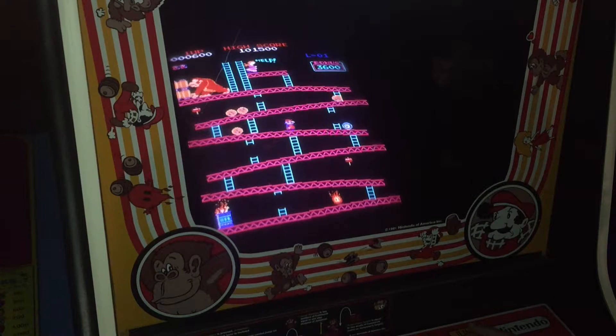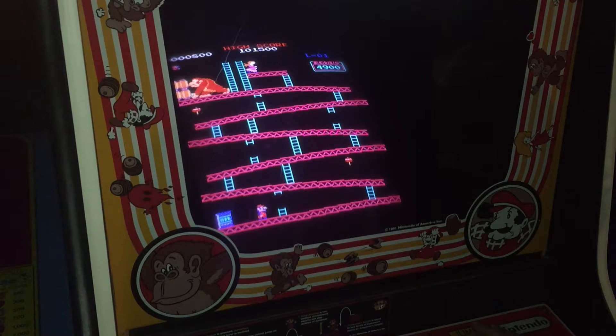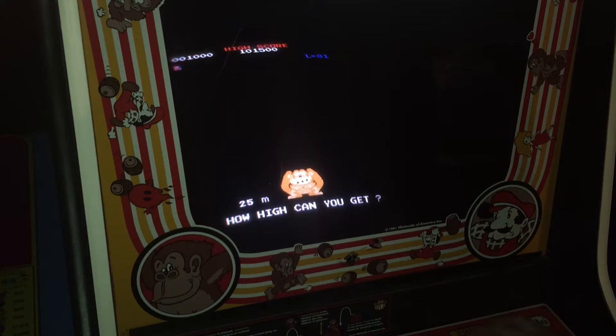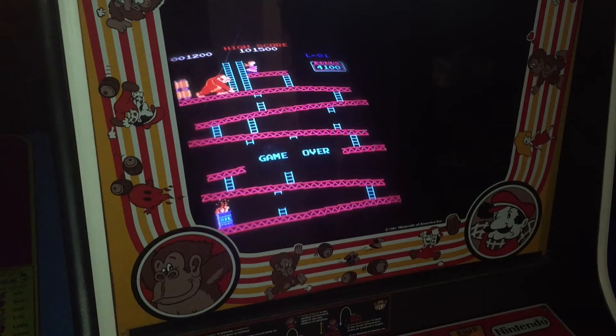I adjusted the cherry switches a little bit and that made a huge difference. I have 800 points on my first life — just cause you own an arcade doesn't mean that you're fantastic at every game, especially Donkey Kong. Donkey Kong is brutal. Almost got killed by that barrel. The buttons are awesome — at least the buttons are awesome.